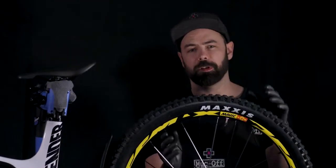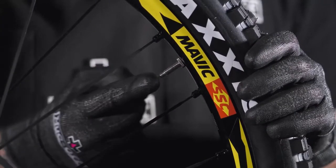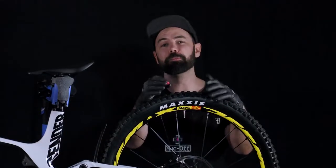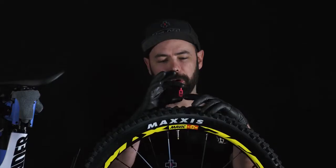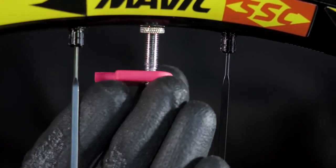The first thing we need to do with our dry setup is release any pressure that's still left inside the tire. The next step is going to be removing the valve core. To do this all you need is a valve core removal tool and one of these little bad boys comes handy as part of your tubeless kit. Using the oval hole at the top slide it over the valve core and rotate in an anti-clockwise direction.